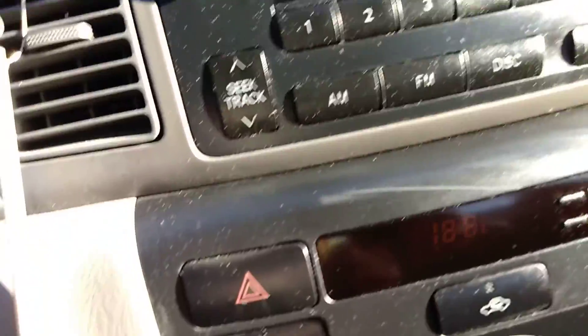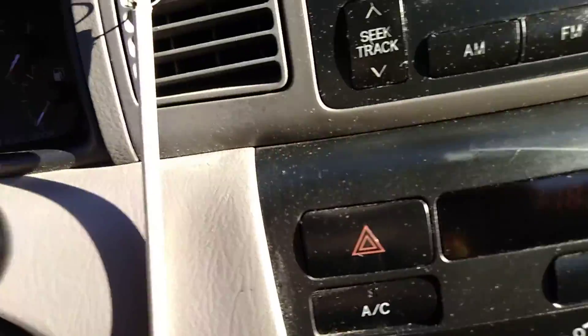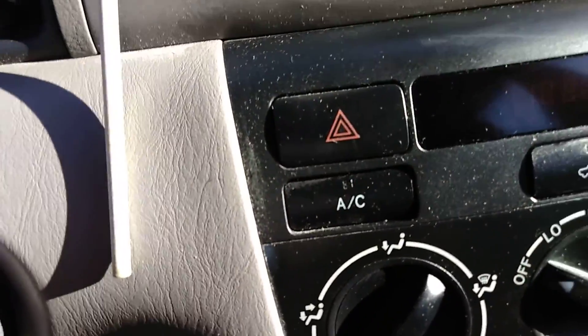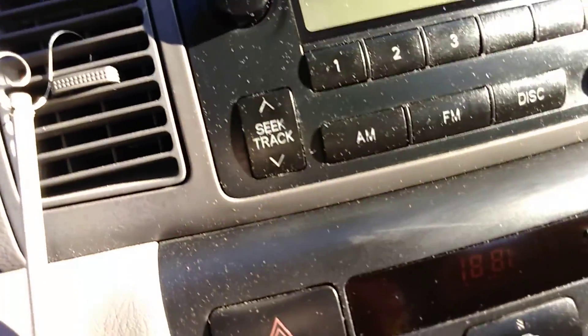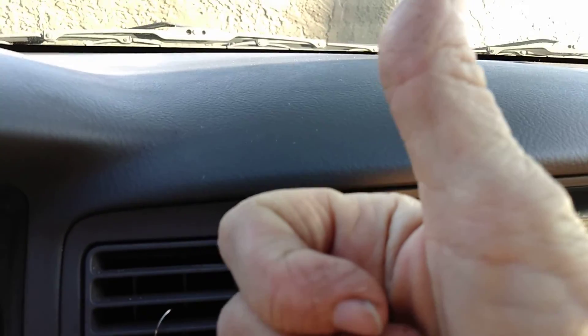Just not on the controls and stuff here. So I'll have to clean all this with glass cleaner or something. At least we checked it out and the dashboard looks really great. Just don't use it on the controls, okay? Thanks for watching. Give it a thumbs up, share, and subscribe. Have a great day.